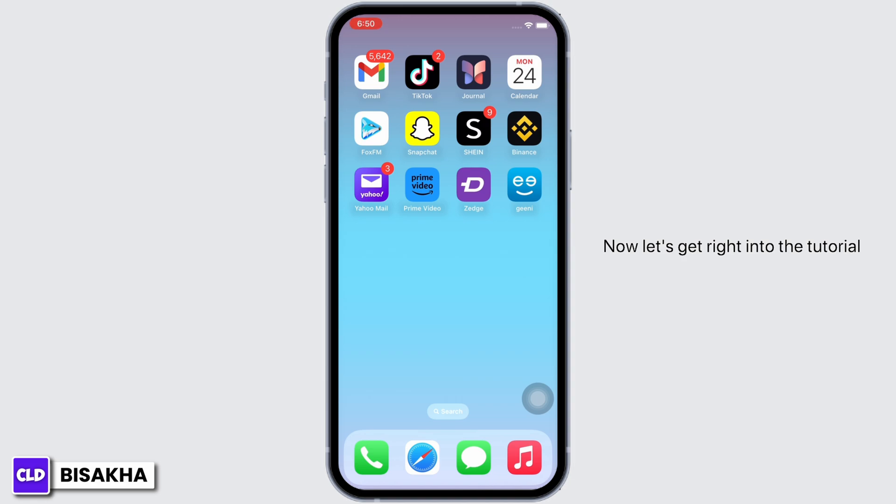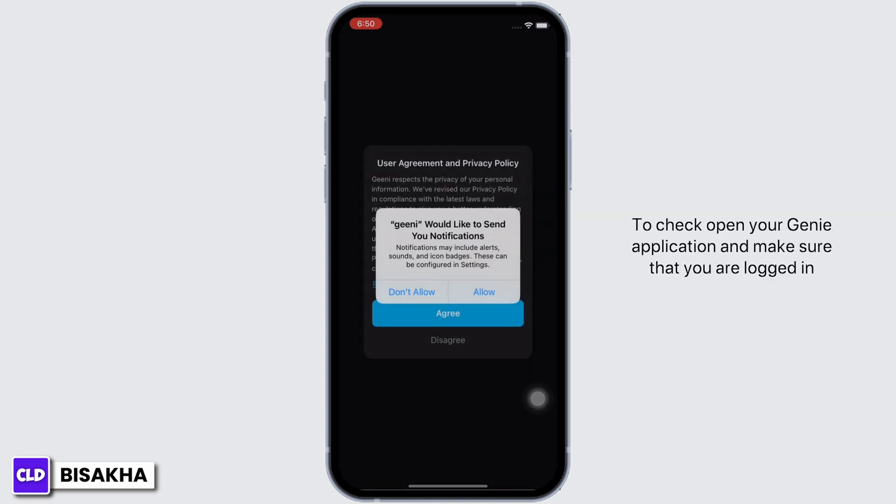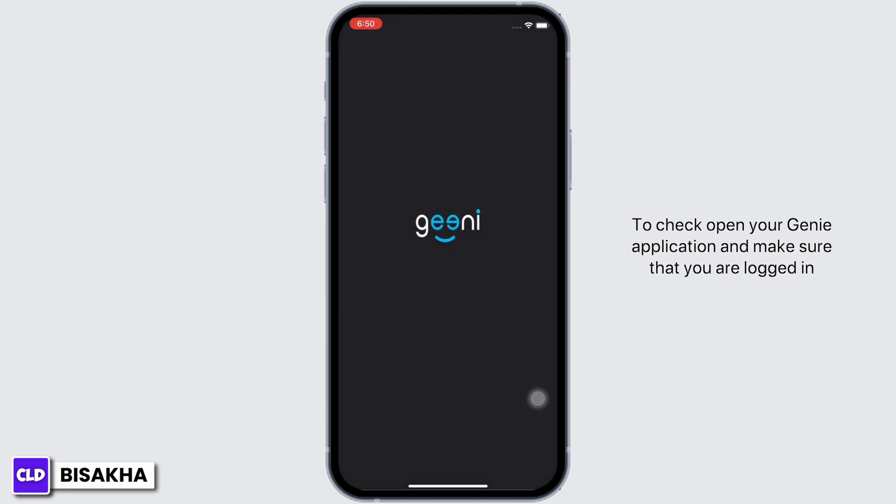Now, let's get right into the tutorial. The first thing to do is to check if you have entered the correct Wi-Fi password during the Wi-Fi setup process. To check, open your Genie application and make sure that you are logged in.